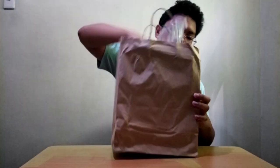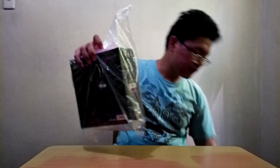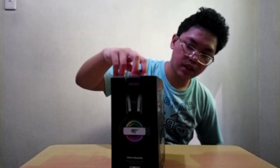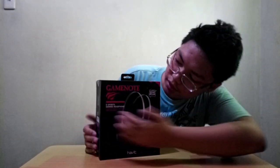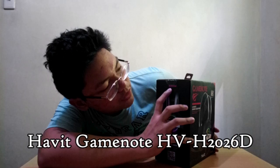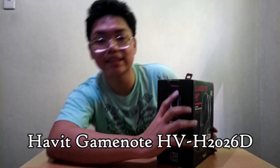So guys, I bought it from Dynacrest PC, pina-deliver ko sya to Progrub Express. Nakikita naman natin yung box. Sa harap makikita natin ang halaga, GameNote yung brand, yung itsura ng headset. Dito yung logo. So ito yung Havit GameNote H2-026D. Ito yung unit nya, tapos nandito yung specifications — ilalagay ko na lang dyan sa screen nyo.